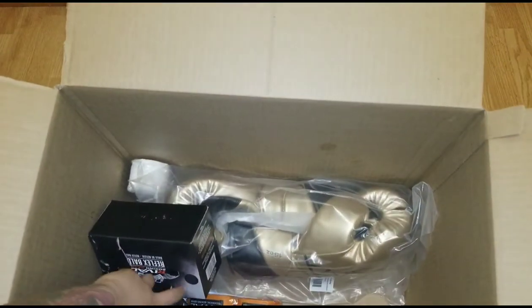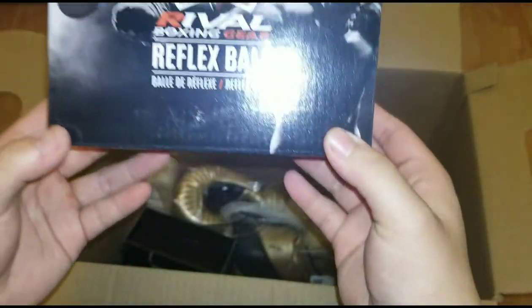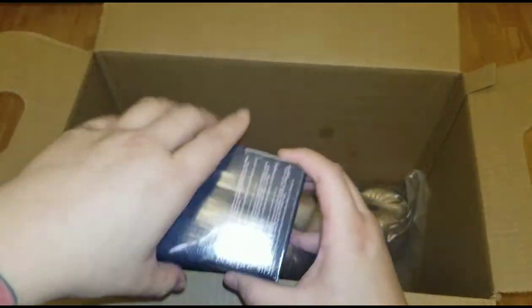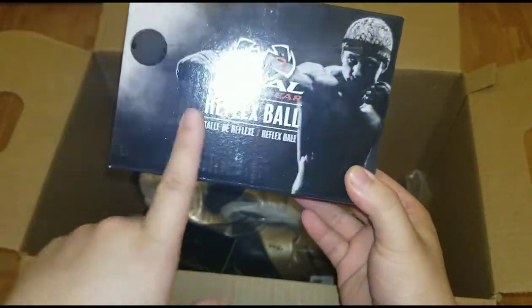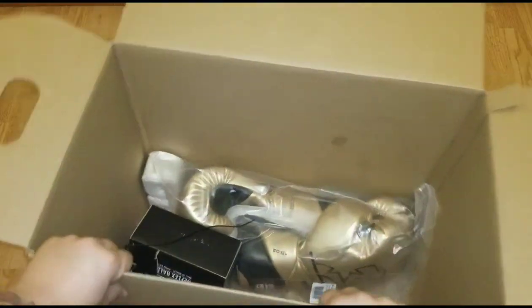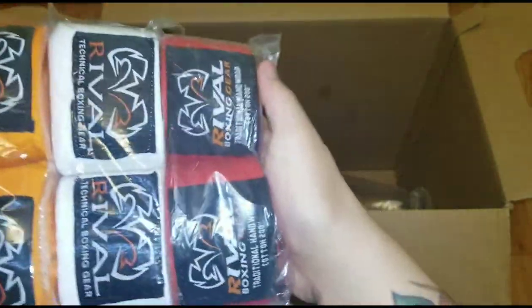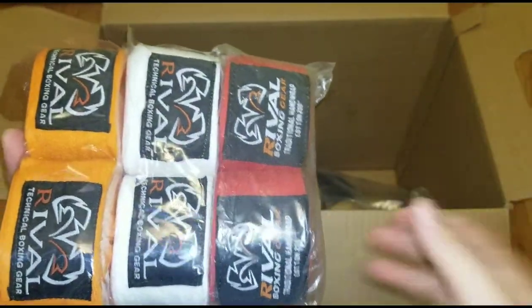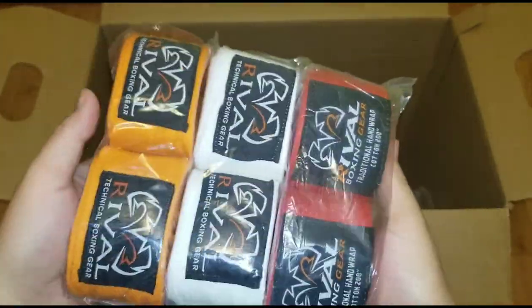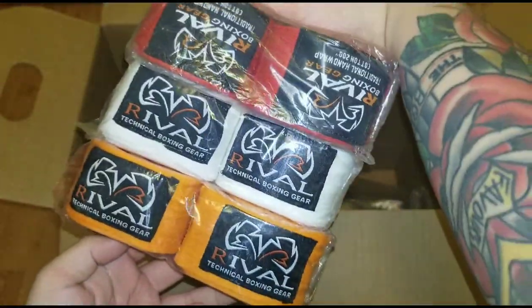Then I got two of their reflex balls. I'll do a review of the one I currently have, but the orange string kind of broke, so I got two — one for my friend and one for me. And three hand wraps: the red I believe is 200 cm and the rest are 180s. They're normally about ten bucks each, but during the sale they were all three dollars, so I picked up some new hand wraps.